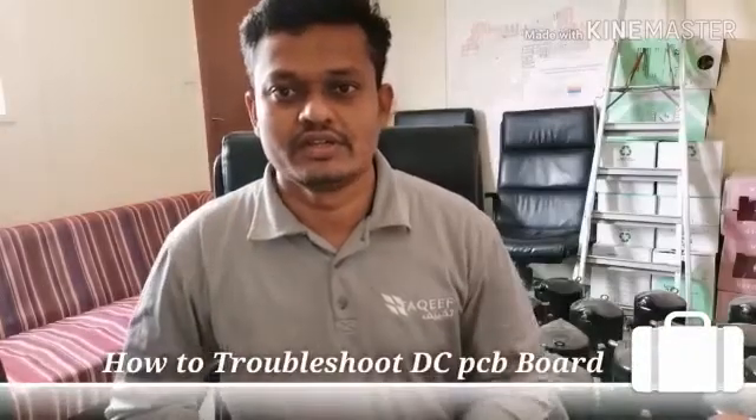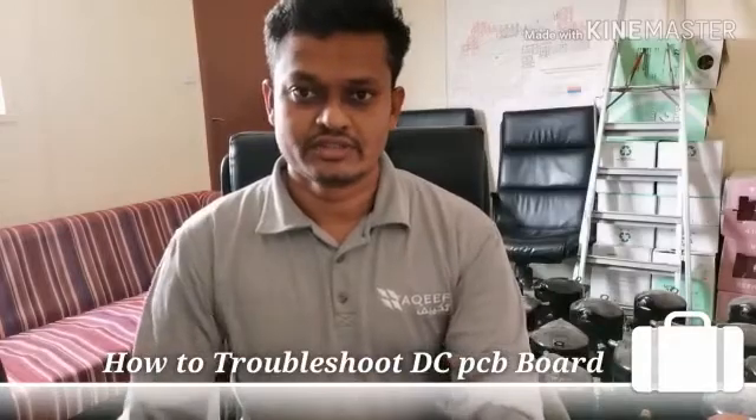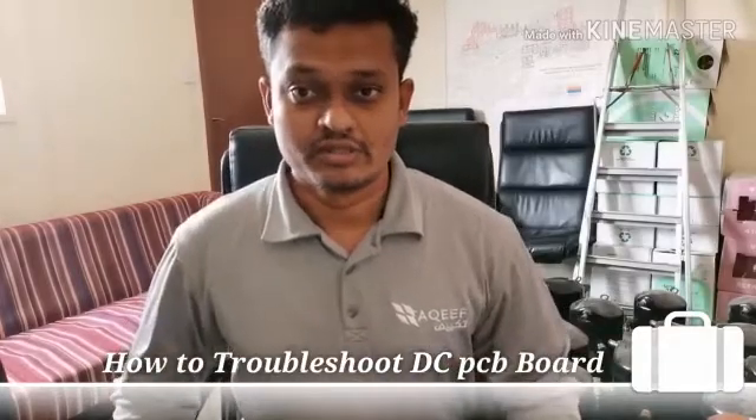Hi friends, how are you? My name is Abdul.